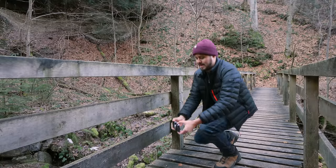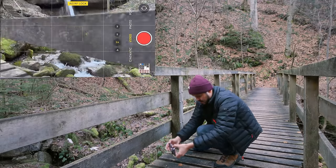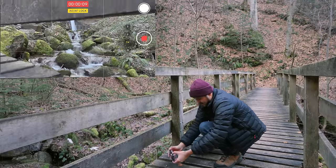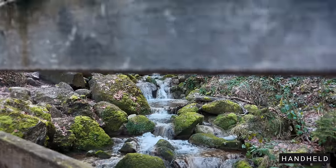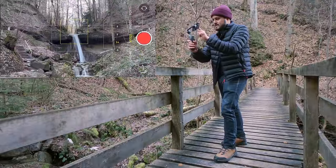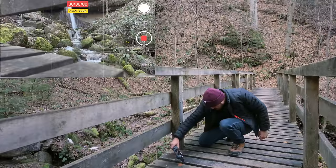The next shot is another jib shot — starting very low and working my way up to reveal the waterfall. I'll use the wide lens, set and lock focus on the waterfall, start very low, then move upward with my body. For the gimbal version, I'll set and lock focus, get low to the ground, set it to follow mode, and on three, two, one — go.